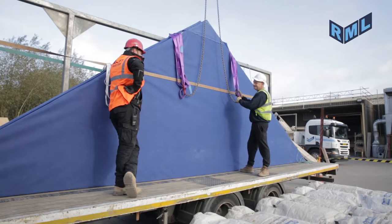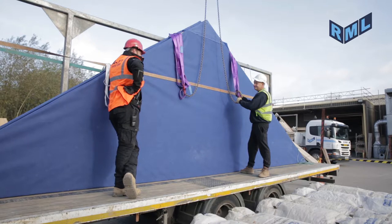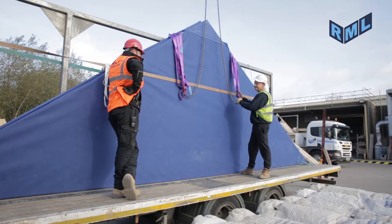Clad spandrel panels will be supplied with factory fitted slings, which will be of suitable length so they can be reached from the ground. The clad panels are individually attached to the centre bar of the trailer with blue rope.